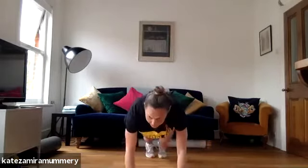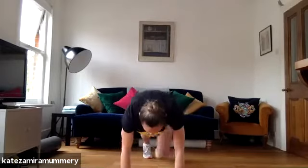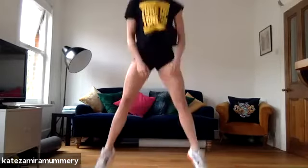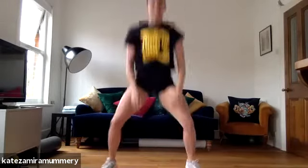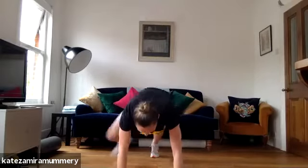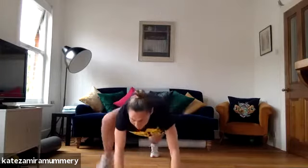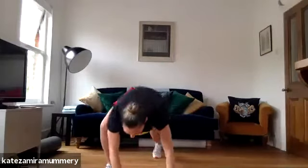That's it, amazing, you're doing amazing guys, keep it going. You're doing amazing, got 15 more seconds. You've got 10 more seconds, keep it going. And rest.